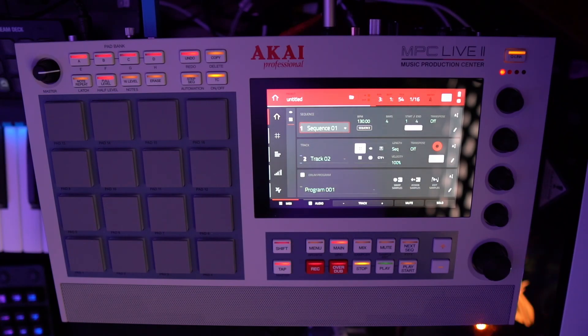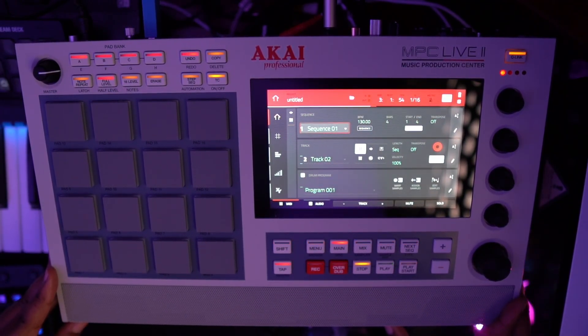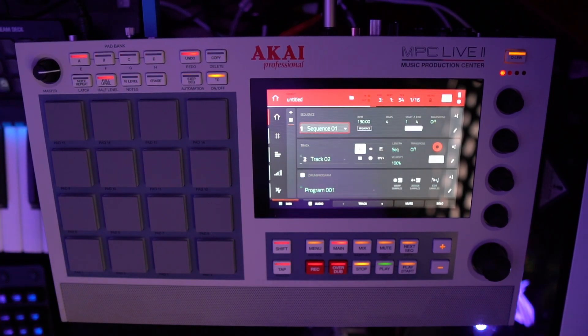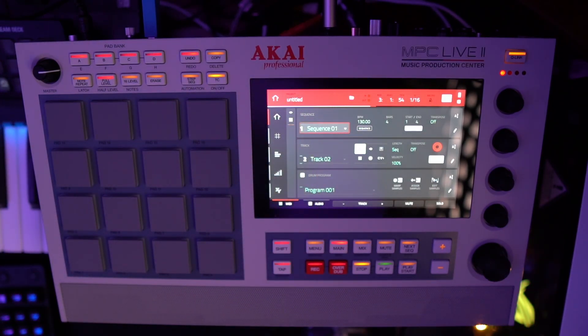What's up, it's Ballistic — BallisticProductions.com. Welcome back to another video about the MPC Live. You might notice it looks a little different from my last one — I did upgrade to the MPC Live 2. It ain't a huge difference from the Live 1, but this retro look and the speaker actually do add enough to get a different feel, a different vibe. The few extra buttons help out with time correct especially.